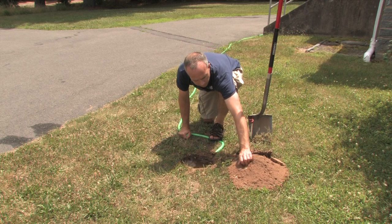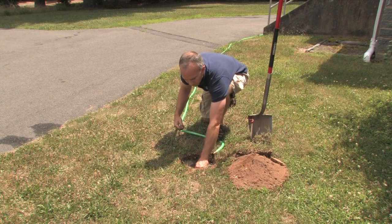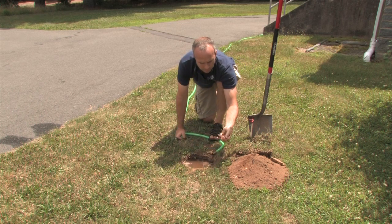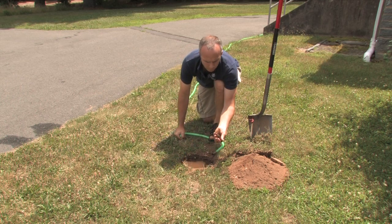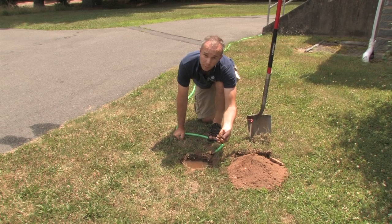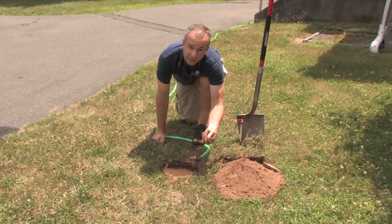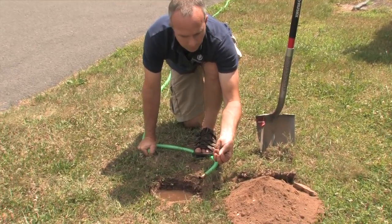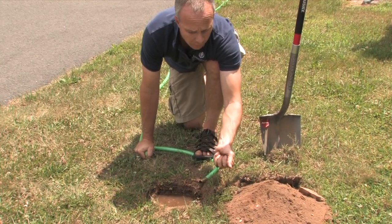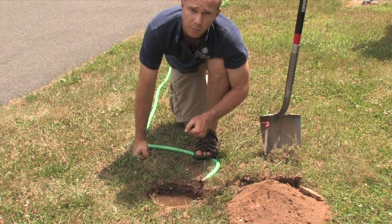Another way to assess your soil: take some in your hand, wet it a little bit, and see if it holds together. Form a little ball. If it's difficult to form a ball when the soil is slightly wet, you know it's pretty sandy — and that's exactly what we have here. At this particular site we have loamy sands, so this is a very loose and friable soil, excellent for the rain garden.